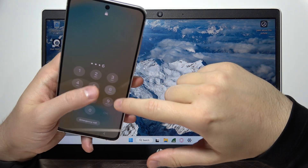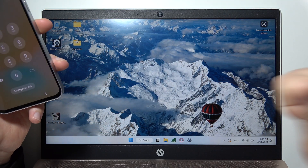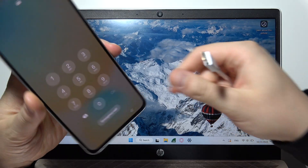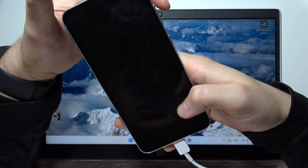Let me show you how you can fix this when you forgot your screen lock on the Samsung S24 FE. First of all, you will have to prepare your PC with a USB-C cable. Connect this cable to your PC and also connect it into the USB-C port on the phone. Wait for the charging screen.